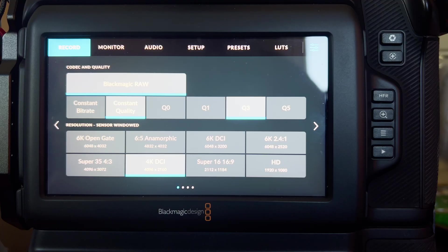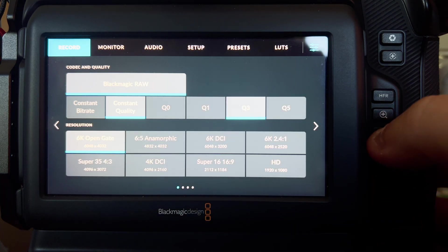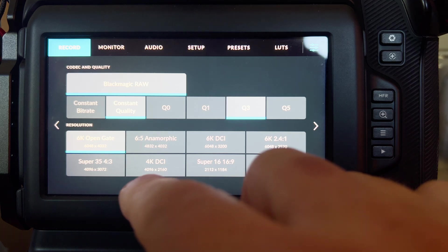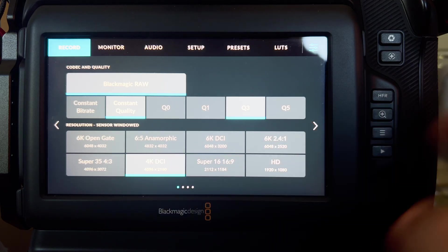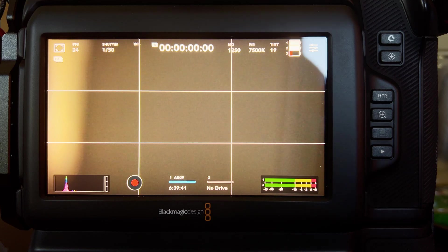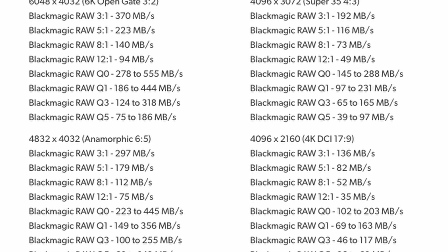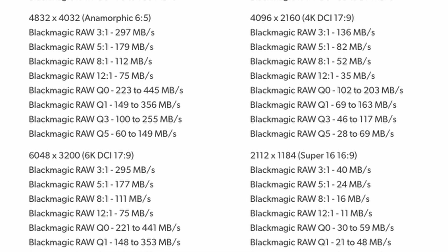Another important factor is going to be your file size, which equates to more record time. With the card I have in right now, I have 50 minutes and 5 seconds of record time left in Open Gate. If I go down to Super 35, I have 1 hour and 33 minutes. At 4K DCI, about 2 hours and 8 minutes. And in HD, about 6 hours and 39 minutes of record time. That's a significant difference in storage space, which matters if you're shooting all day.